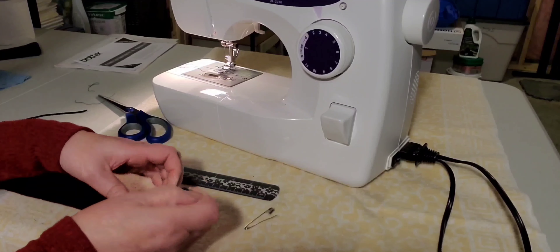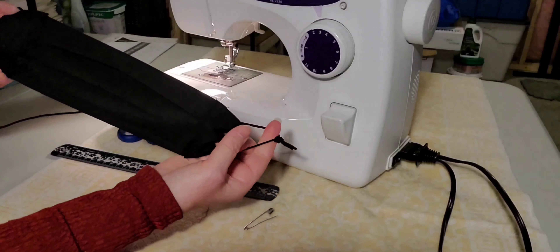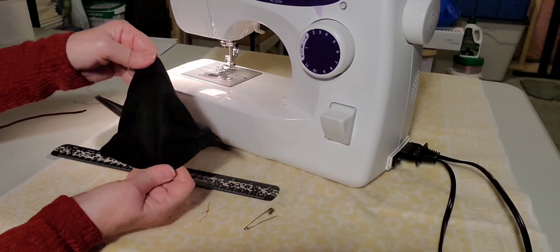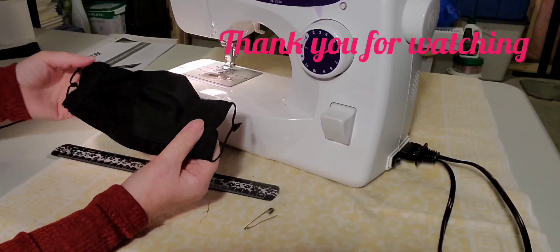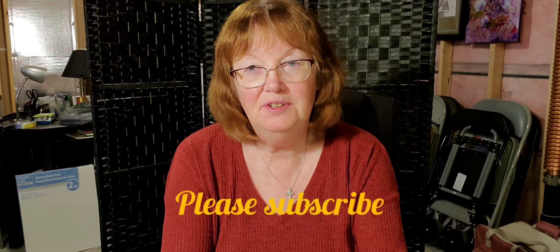And there it's done. This is what it looks like — it opens very nicely. It's all finished. Thank you for joining me today, enjoy your new mask, and please subscribe.